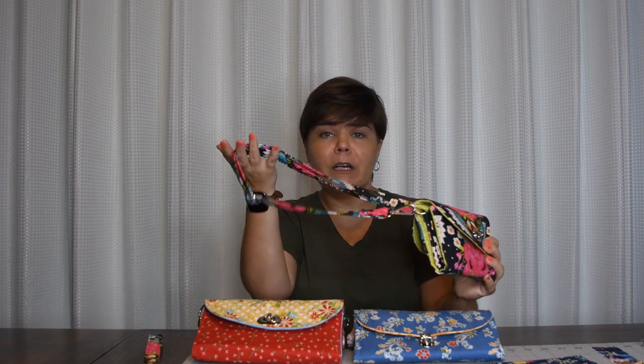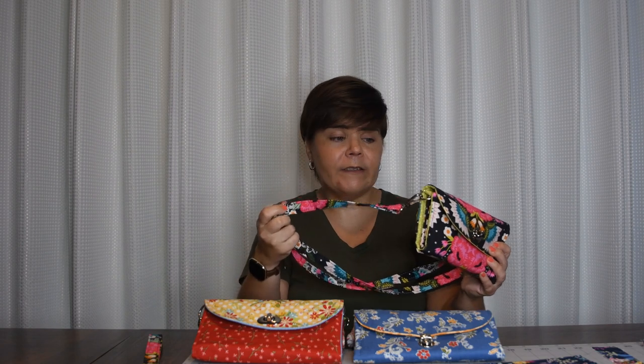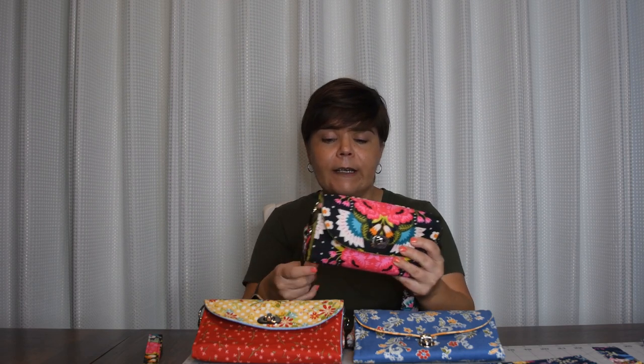Another option is you can carry this around your waist. Just take this crossbody strap, wrap it around your waist. You could even slip it through your belt loops on your pants and adjust it to the size of your waist. That's excellent for theme parks or if you're hiking — you don't want to worry about a strap across your body all day. So that's the fanny pack style option.